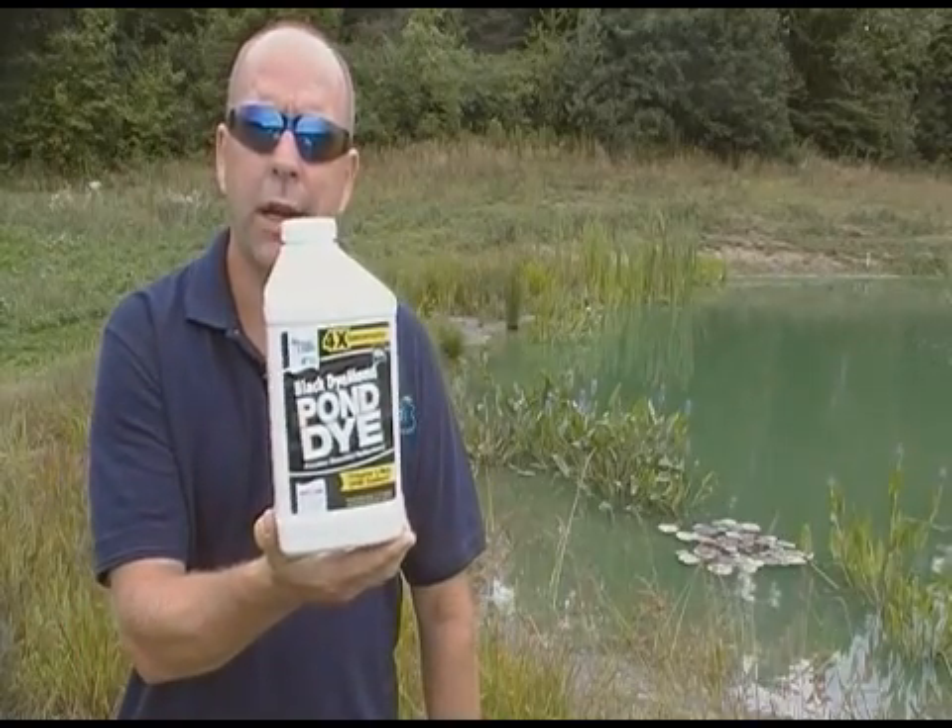Hello, Darryl Rhodes here with What Pond, your Pond Specialist. We've put up a couple of videos before about pond dyes, and here's another one with a little more information — yes-to-no questions and answers. So we're talking about pond dye.